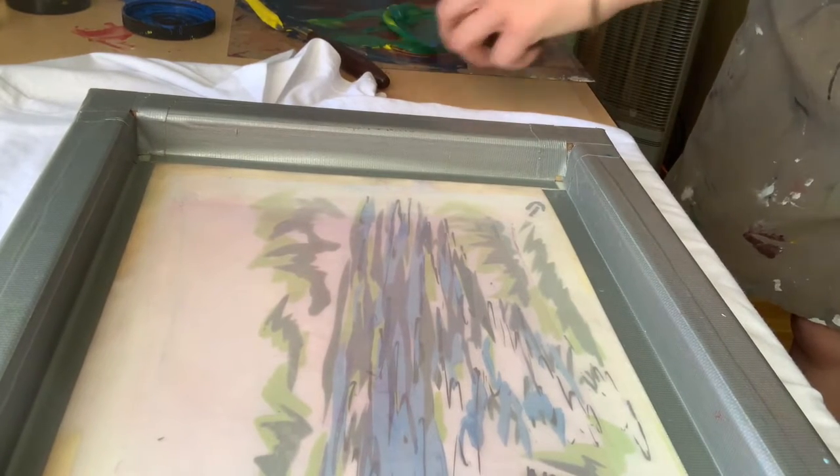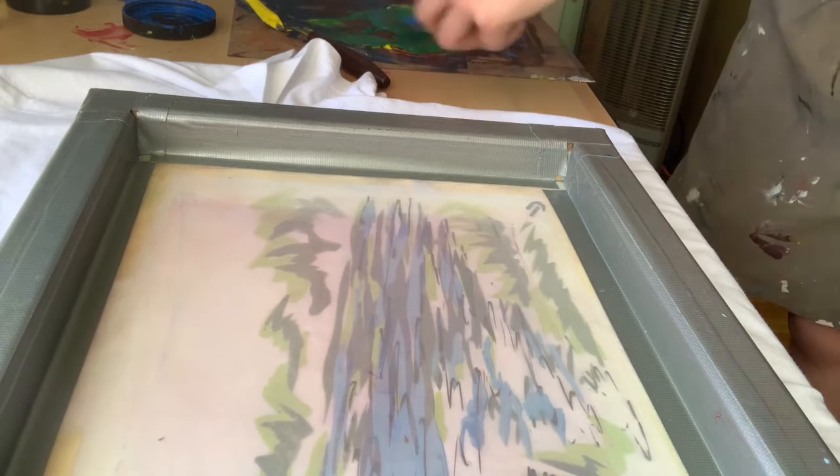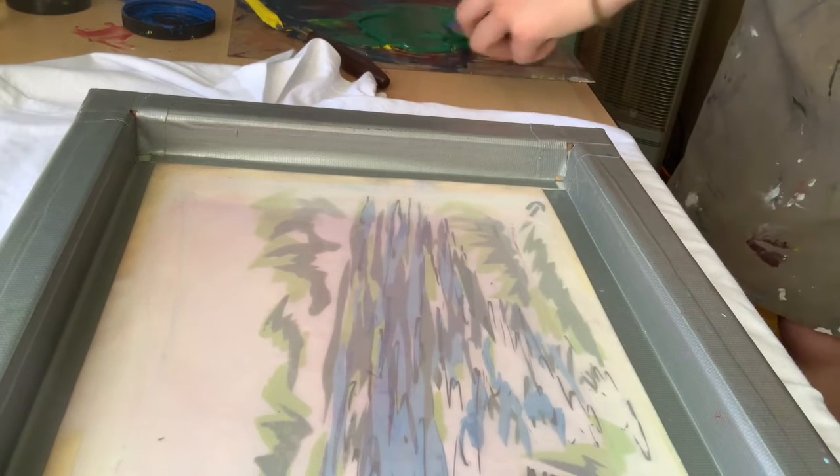It's a pretty good idea to wear gloves, because then you can take them off easily.